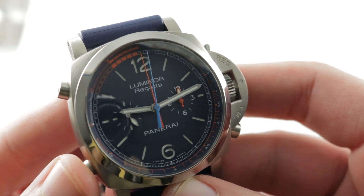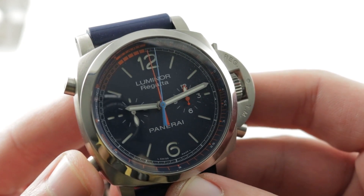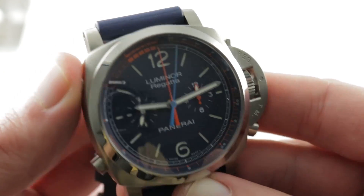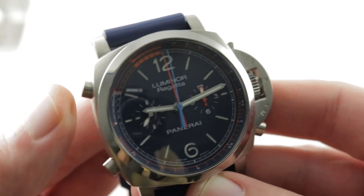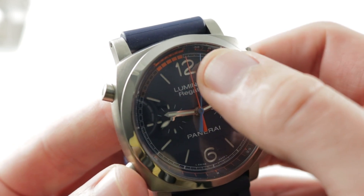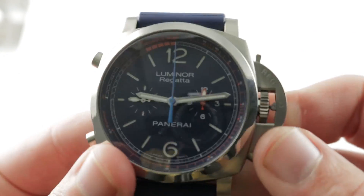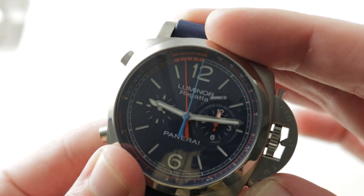The timepiece also features flyback functionality, so you can press to restart all with a single action — press, restart, reset. This allows you to time events that occur in rapid succession. Of course you can also stop, restart, or reset, but you can also start and watch the minutes scroll along the dial. I love that reset — it's just a lot of fun.